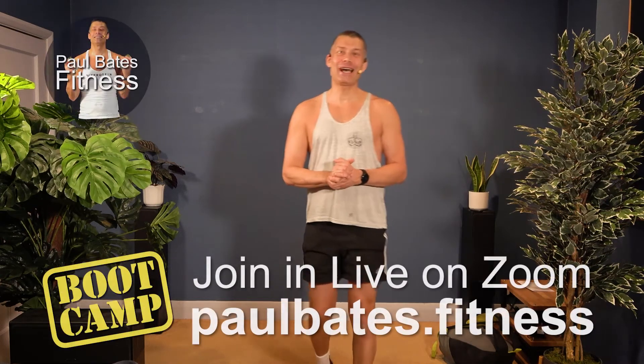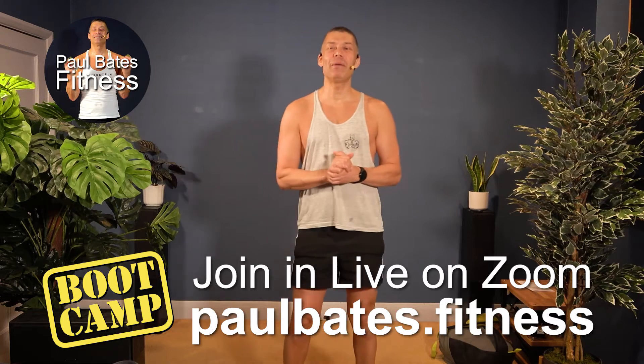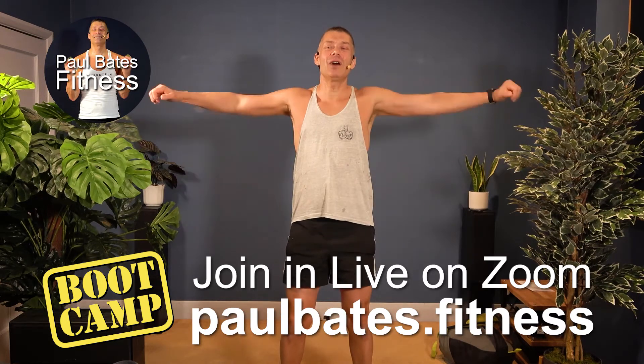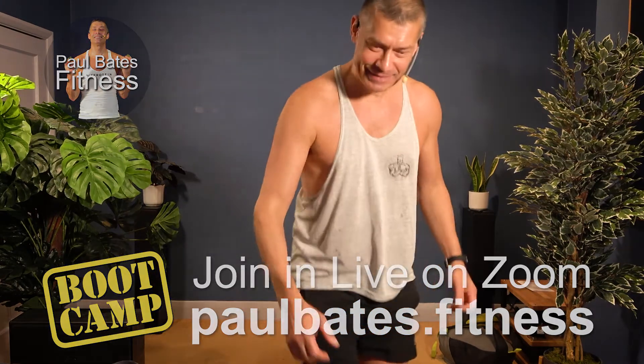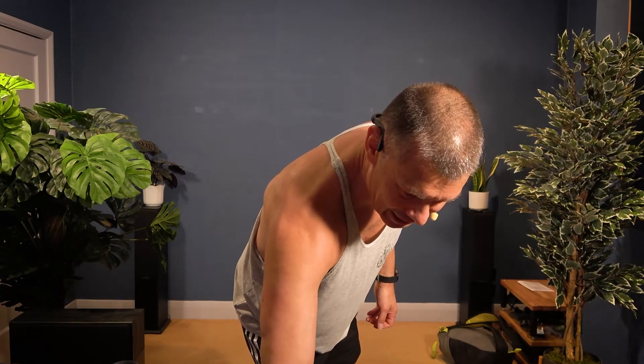Good morning, welcome to boot camp — Sunday morning boot camp — and we're going to start with a warm-up. This will be similar to what we normally do on a warm-up. You don't need any weights. We're just going to start with side raises and do a few little squats and stuff like that. Got some nice music for you today. I'll count you in and we'll try and work with the music as usual.